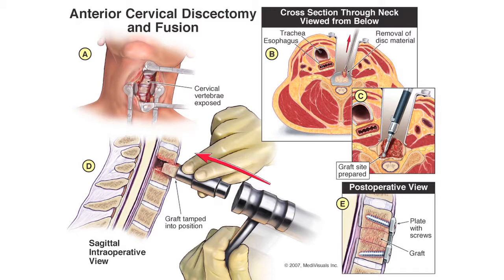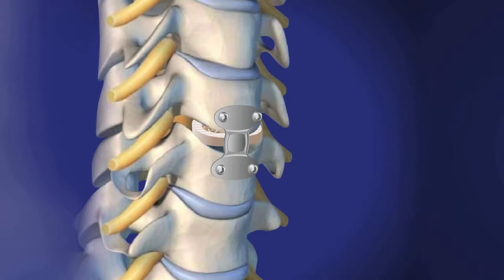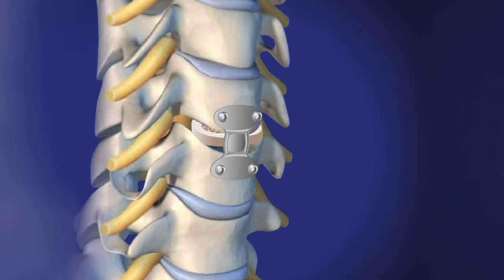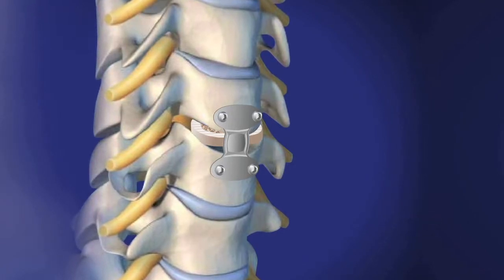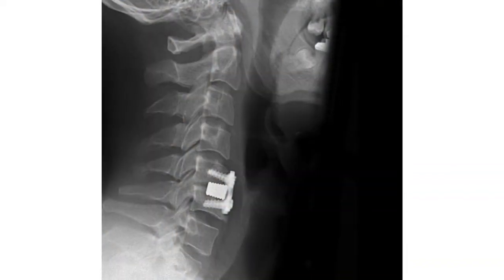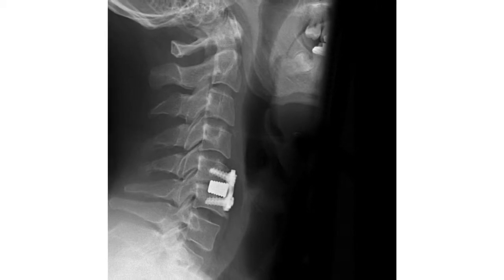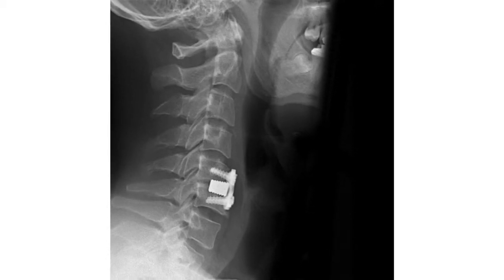Once that disc material and osteophytes are removed, that segment of the spine needs to be stabilized. We do that by inserting a spacer into that disc space. The spacer is hollow. By doing that we are able to elevate the disc space, further decompressing the nerves, and then allow those bones to heal together through and around that hollow spacer. That is essentially the definition of the fusion.